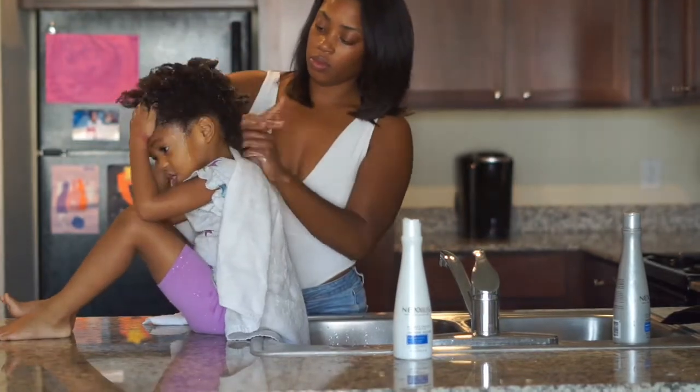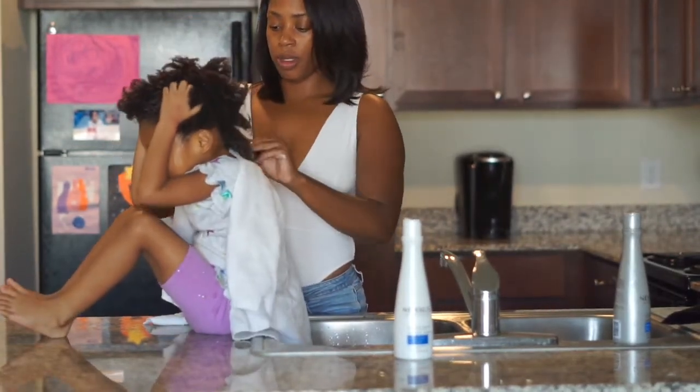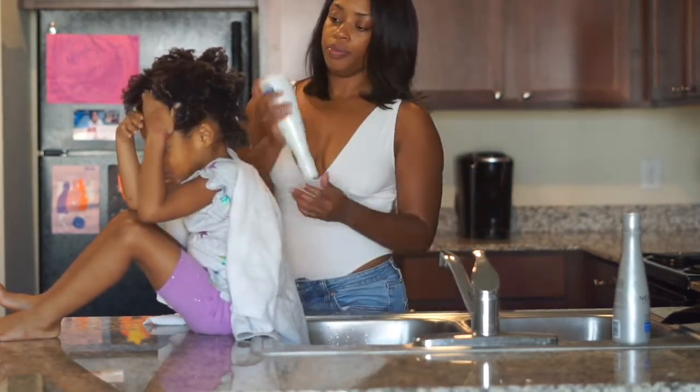You know what, God came through when he gave me a daughter. I love that she is as curly as me, I love that she likes to help with her hair — he knew what he was doing.